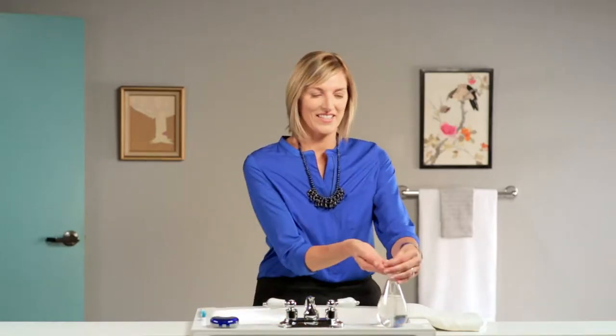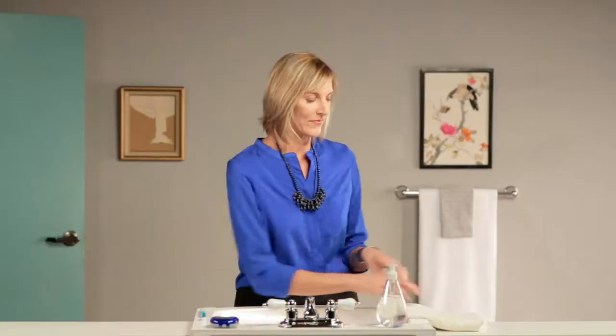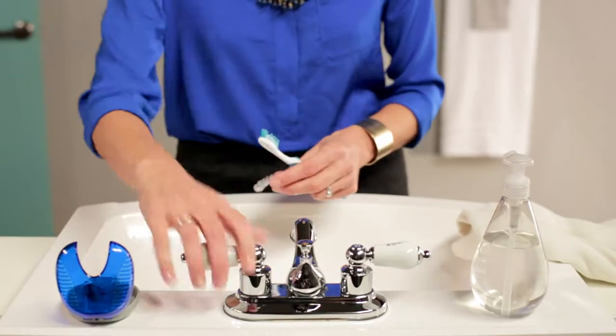Remember to clean your aligners before wearing them, wash your hands with soap and water, and handle only one aligner at a time. Clean both the inside and the outside of each aligner.